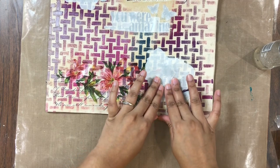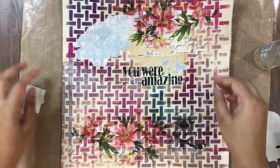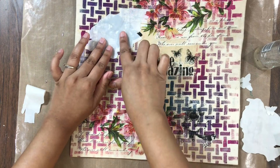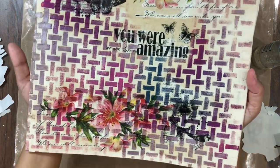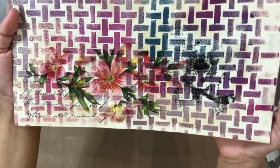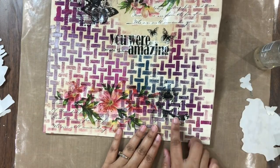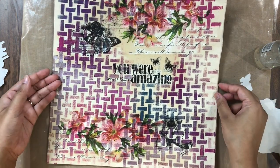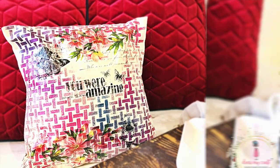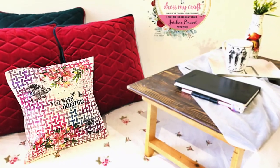And here our cushion cover is ready in no time! Look how beautiful it looks — you can adorn your homes with these cushion covers in no time. These are perfect for gifting as well. I hope you enjoyed watching this tutorial and are inspired to create your very own cushion covers. Please do share your creations with us on social media by tagging us so that we know you are creating with Transfer-Me sheets. Until next time, stay home, stay safe, and happy crafting!